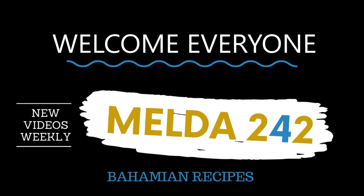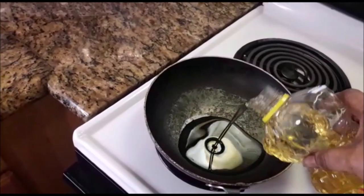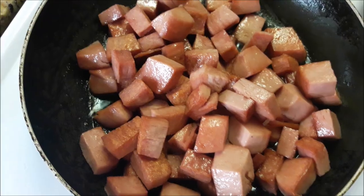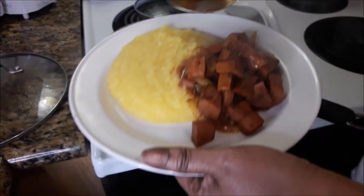Hello, my YouTube family, welcome back to Melda 242. My name is Remelda Thompson and thanks for tuning in today. Today I will be preparing steamed sausage and yellow grits. If you want to see how this is done, continue watching — let's get the cooking started.